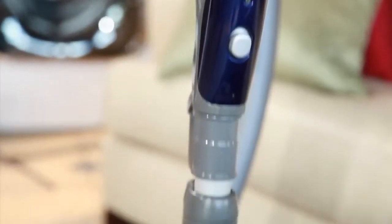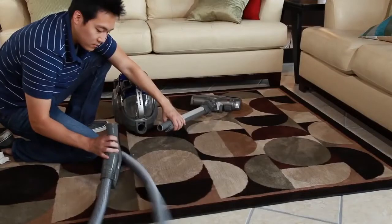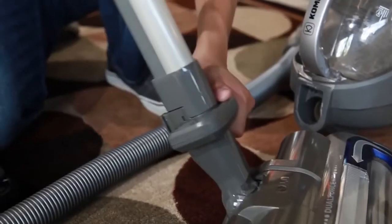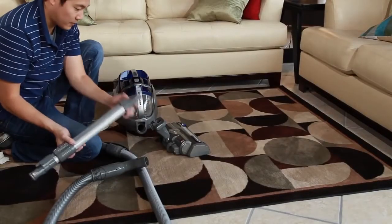Finally, there may be a clog in one of the hoses. The most likely places for a clog are where the hose or dust bin attaches. Release the wand by pressing the wand release button. Separate each of the accessories and check for clogs. Remove any debris and reinstall the accessories.